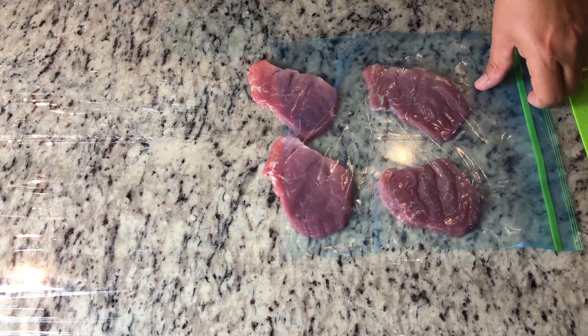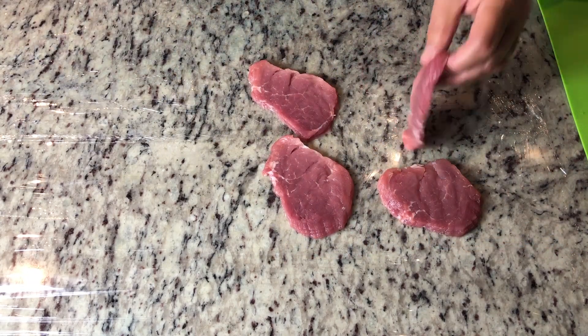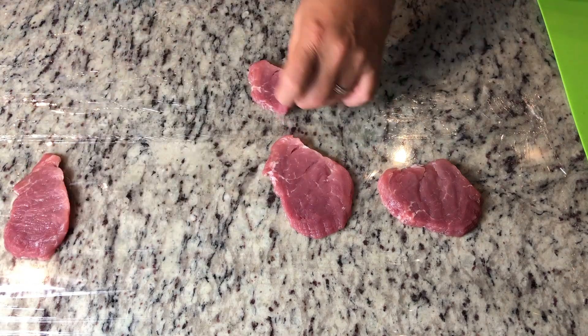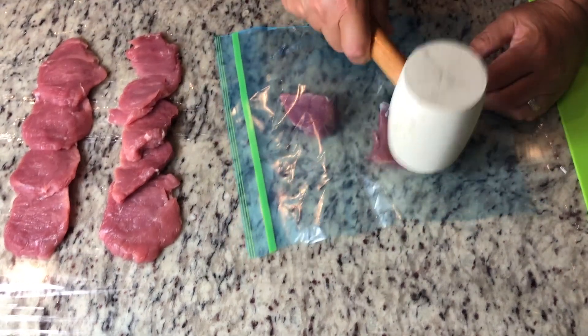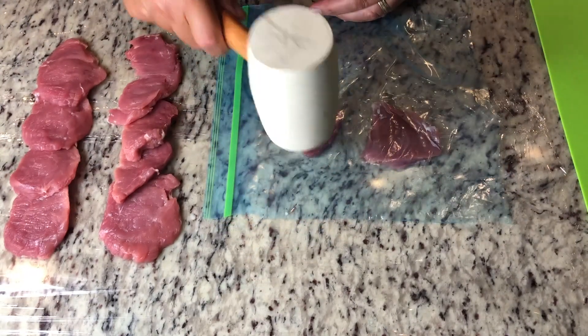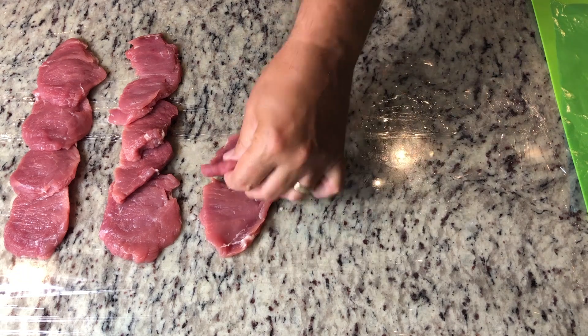Alternatively you can just slide the pork tenderloin right inside a ziploc bag and tap them down to the desired size. I use this method just because it's easier to clean the half a bag as it's open and then I can reuse it again.